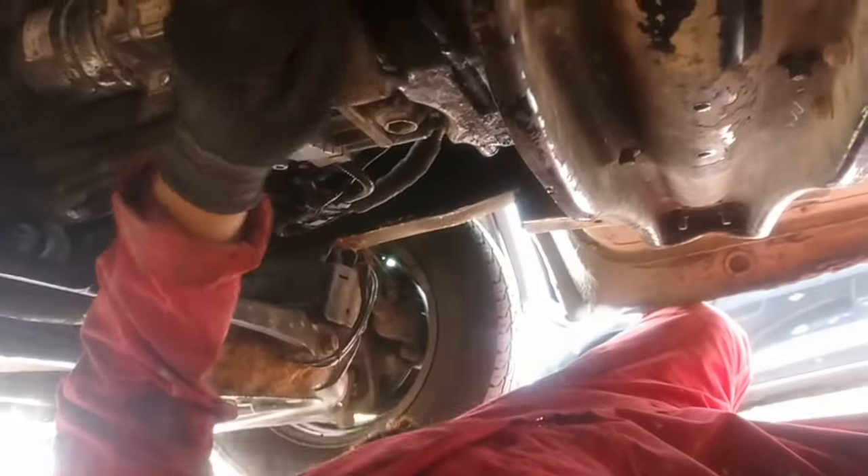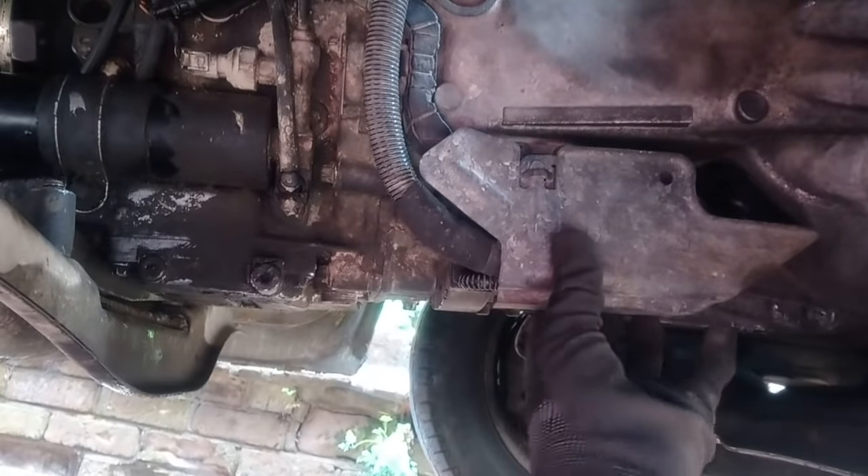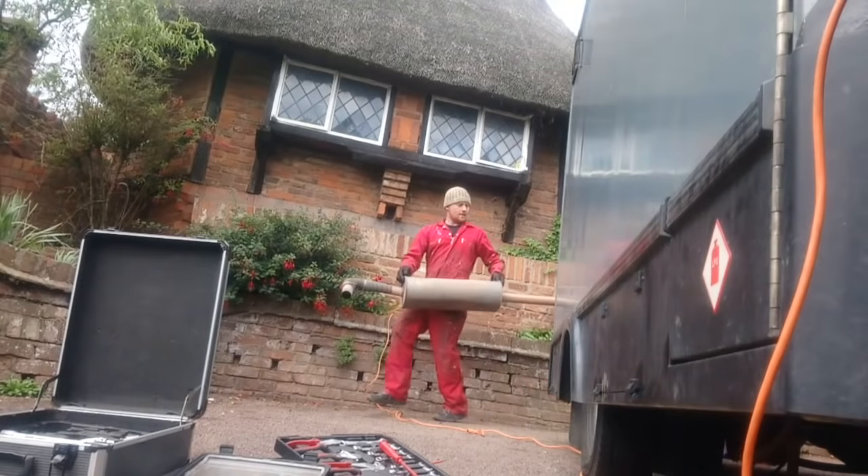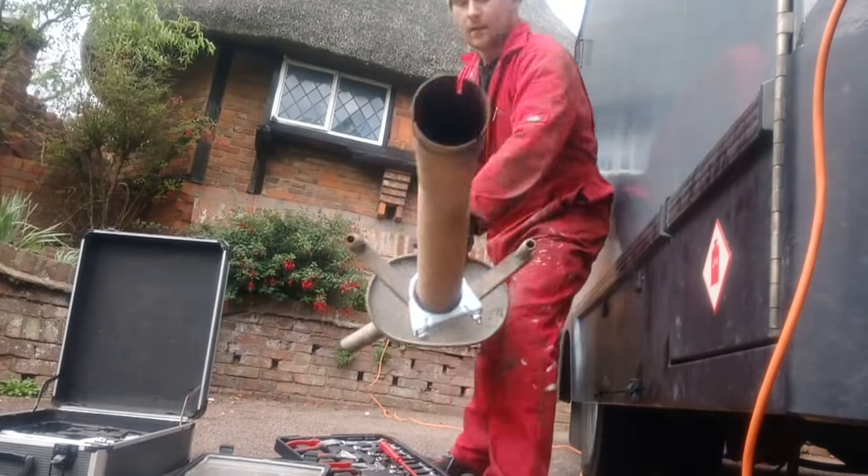Annoyingly, until my refund comes I couldn't get my nice new shiny exhaust as planned, so I just beat the crap out of the original one to wedge the baffling inside and stop the rattle. That'll have to do for now.